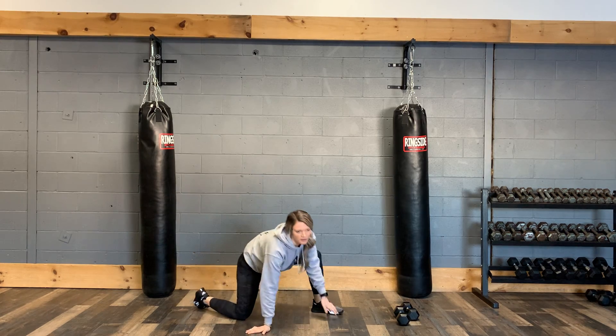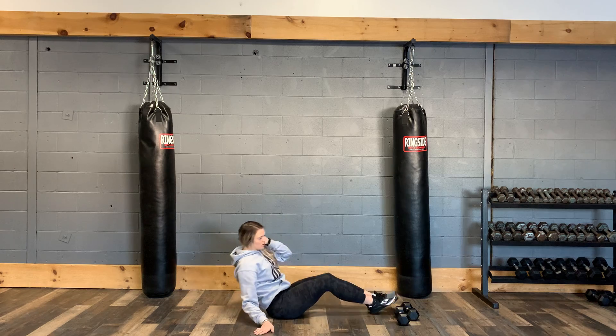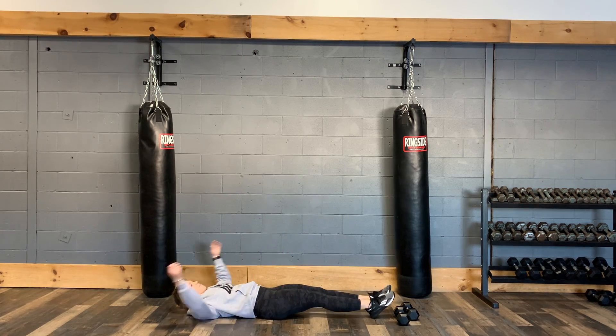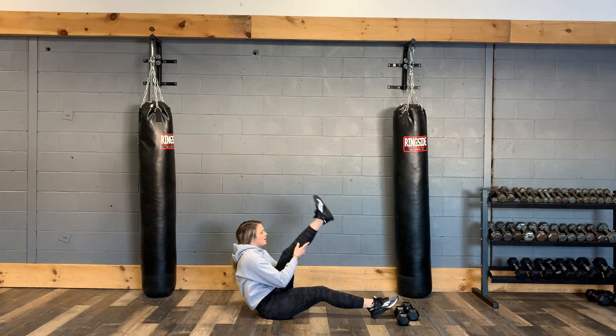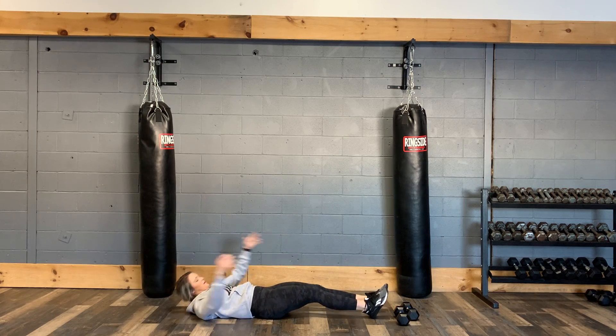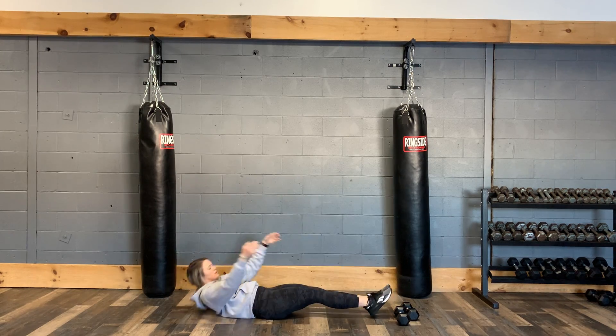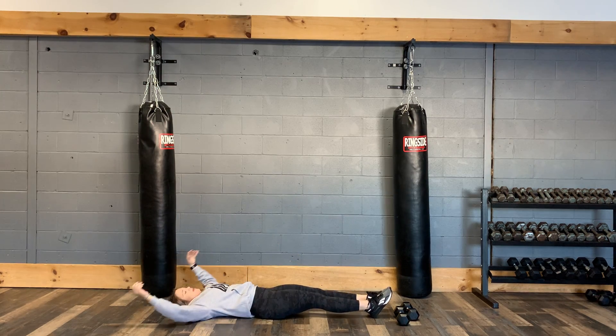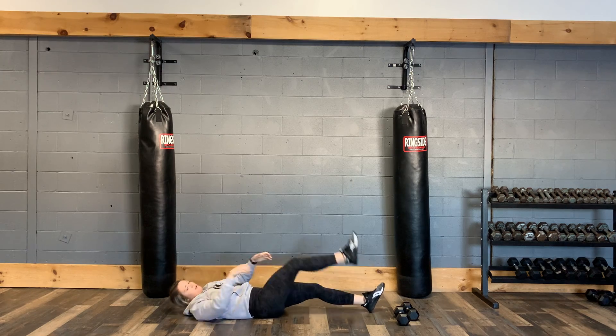After that we have a double leg scissor kick. You're going to come down, lift up, hold, and then back. Working that scissor kick, working that core — coming up into the scissor kick and then back, alternating legs each time.